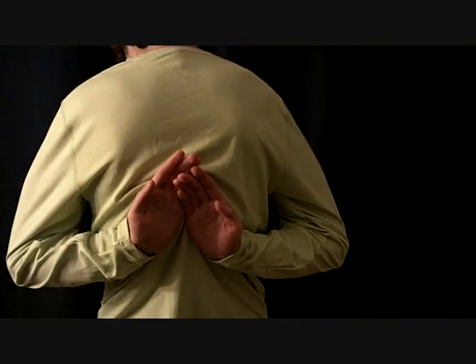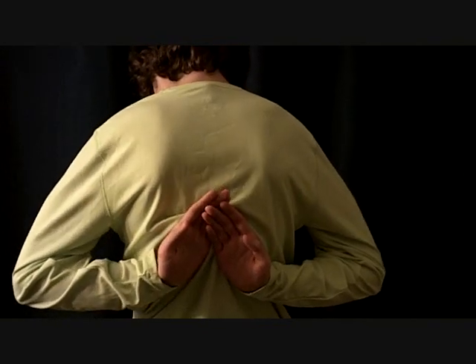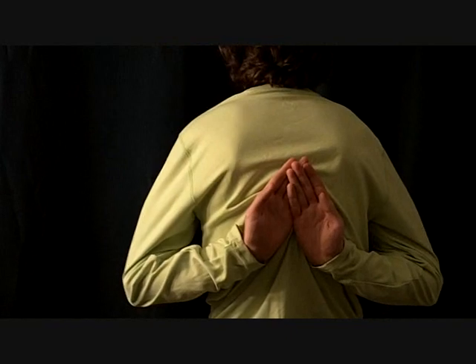What you're looking for is making sure that each side is going to be even. Now it looks like we have equal strength on both sides.